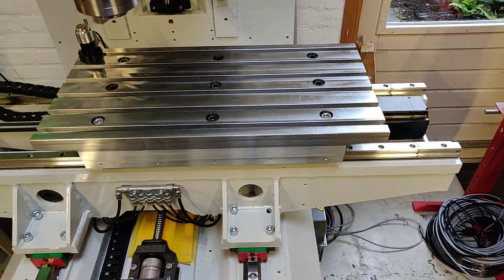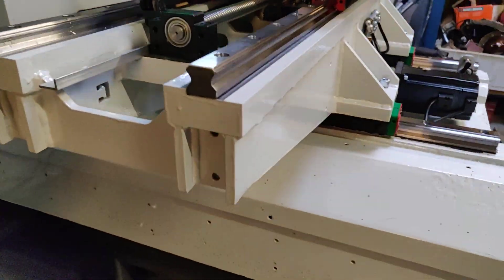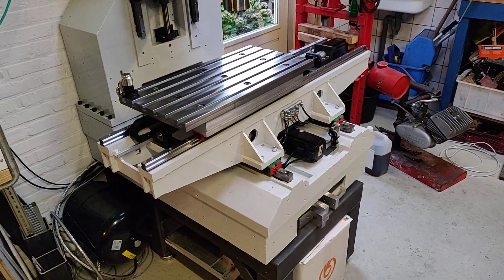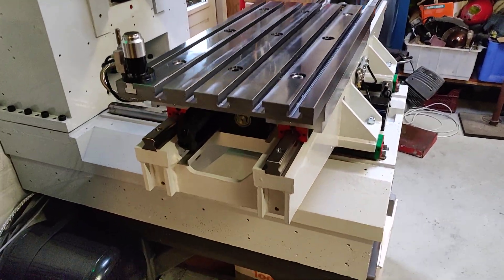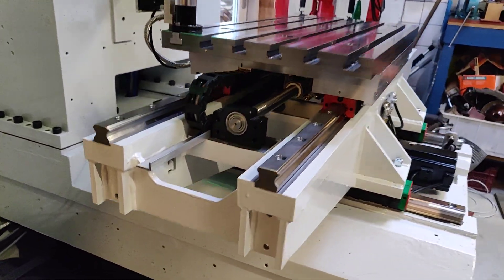The X-axis slide is made from steel — steel sheet and plate work which, after welding, had been heat treated and then all the important surfaces had been machined on a really big milling machine.